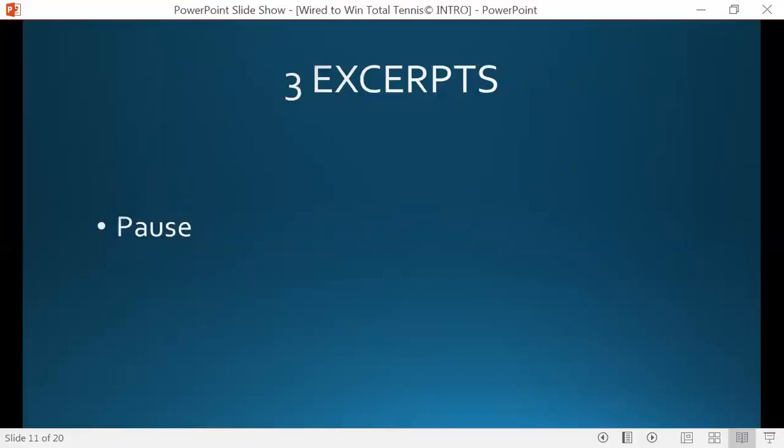So let me introduce to you a few excerpts from the actual program. What you're going to hear is a pause in between — so I didn't go anywhere, don't worry about it. Let's go ahead and get you some excerpts from the actual program.